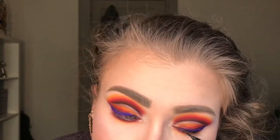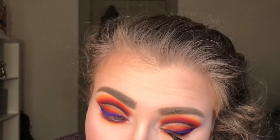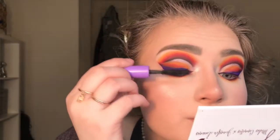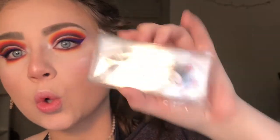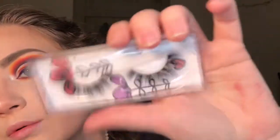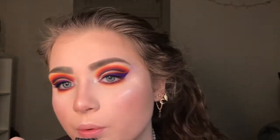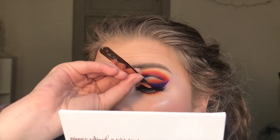Now I'm taking this Clinique liquid eyeliner and drawing really thin lines at my lash line, just so the false eyelashes I'm putting on look a little less harsh. I'm also taking this Tarte mascara - just a tiny travel size one. Now I'm showing the lashes that come in the collab with the Honeycomb Palette and I end up going with the lashes in Drone - they are so pretty and fluffy. I'm letting the glue dry and then placing those on.